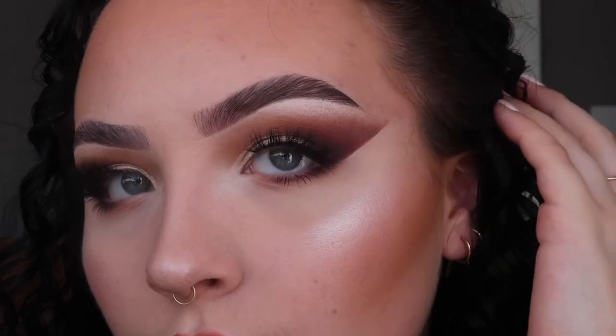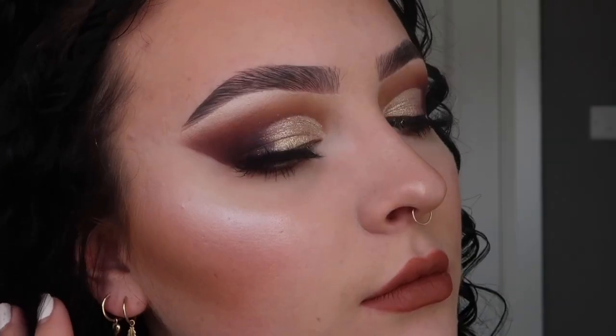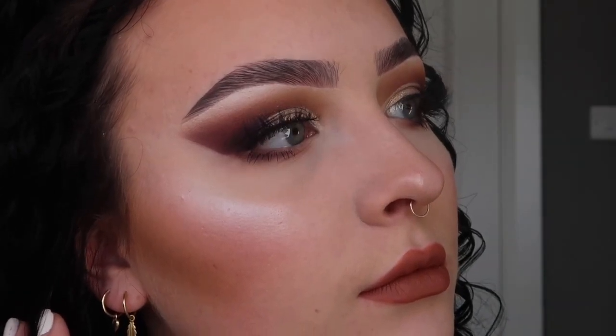If I had a setting spray I would use one right now, but I don't, so this is the finished look! I really hope you guys enjoyed this video — if you did please give it a thumbs up and subscribe. I'm really impressed with this look so please show it some love. Follow my makeup page linked below, and I'll also link the lashes if you want to check them out. Thank you so much for watching and hopefully I'll see you in my next one — bye bye!